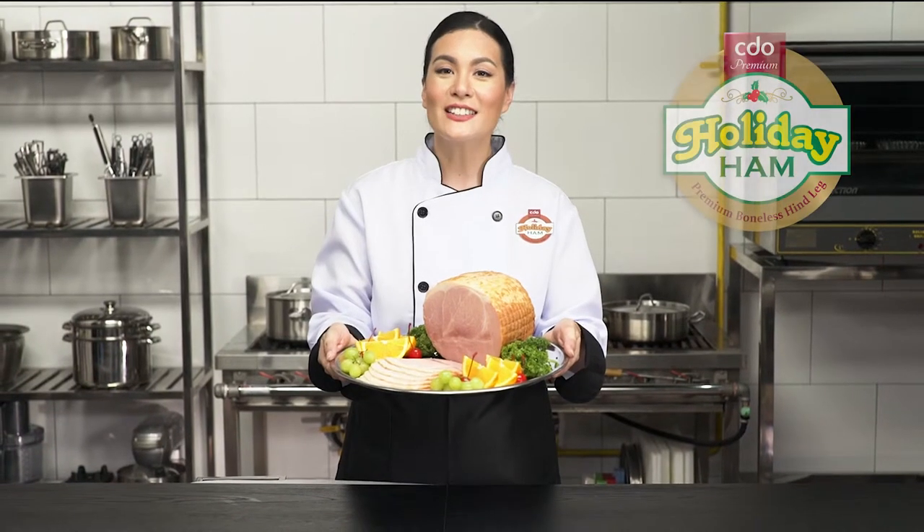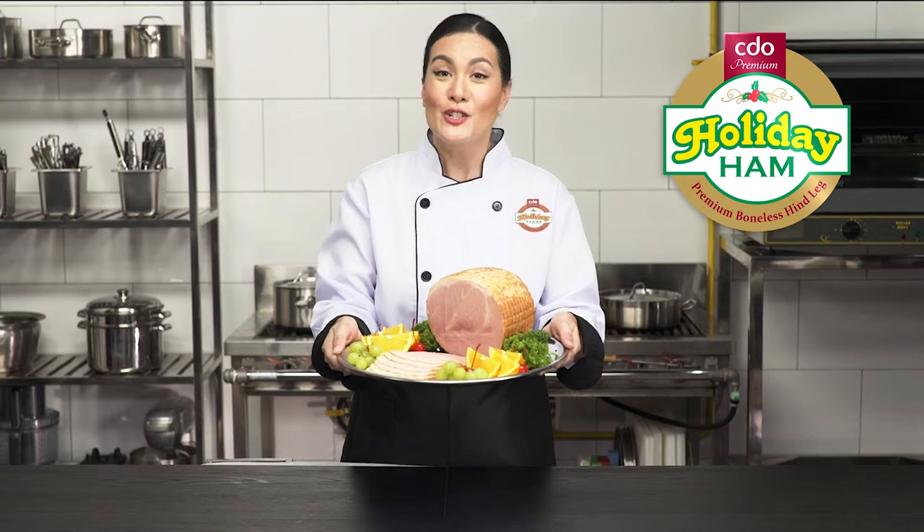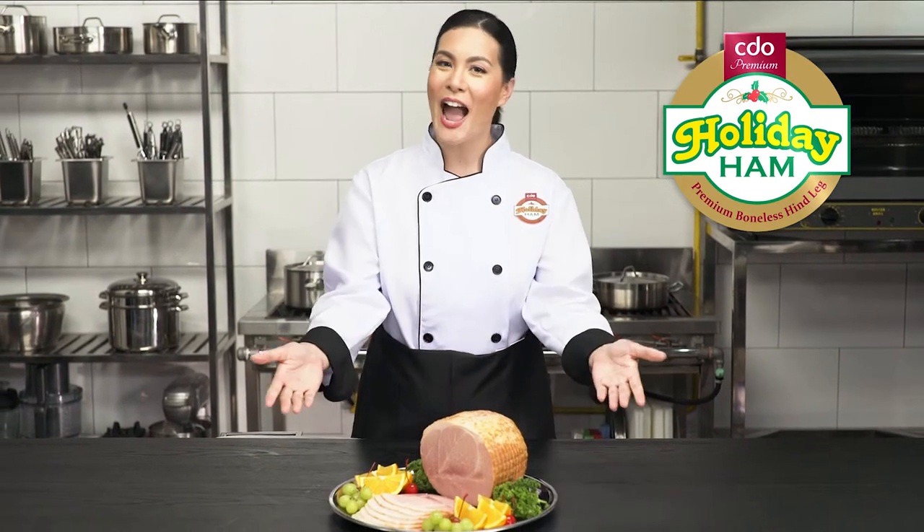Real holiday, real ham. Choose holiday ham, the premium cut ham.